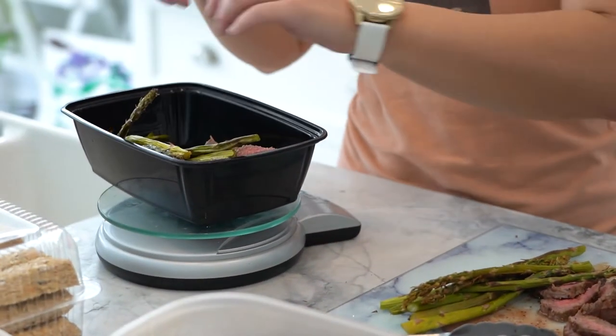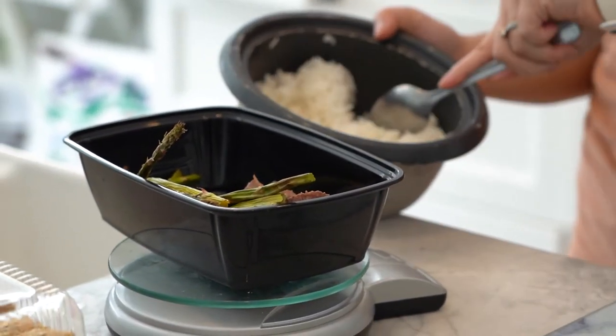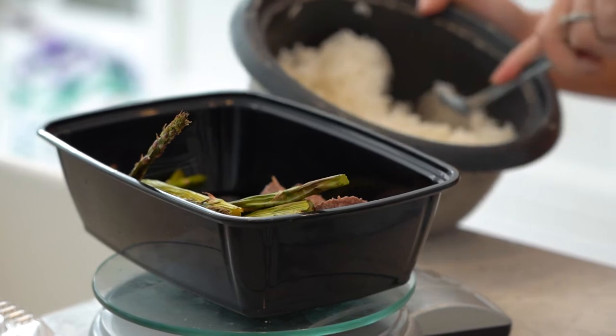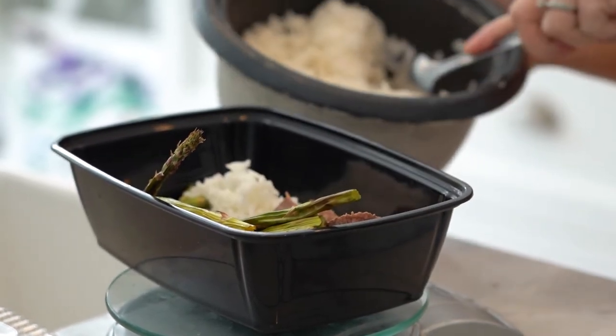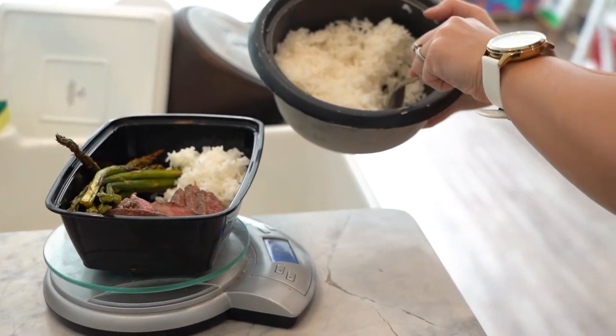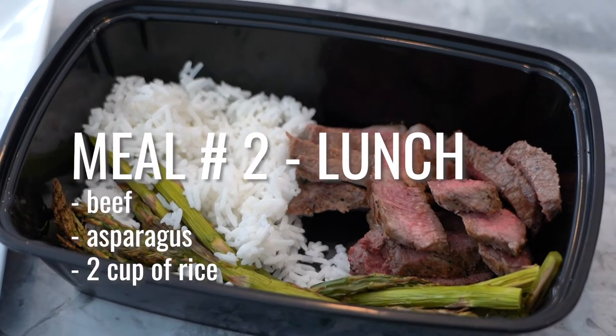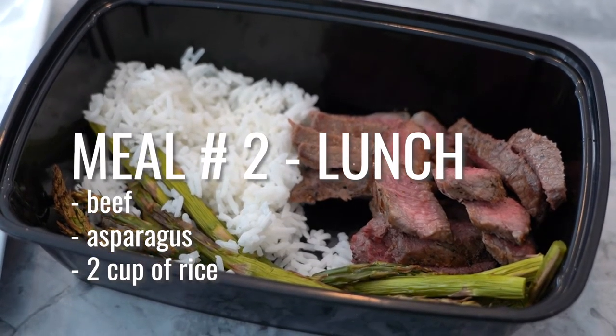This is ten spears of asparagus, and then I like to add some rice because it makes things so tasty. I like to add about two ounces of cooked white rice, so make sure you weigh that also. You can use a measuring cup, but I find it's more accurate if you use a food scale. So this is about two ounces of cooked white rice, and this is what I would typically have for lunch.